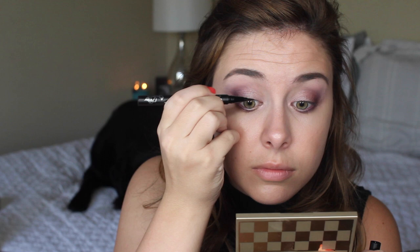For liner I'm using the Kat Von D Tattoo Liner — the cat is currently playing on my keyboard which is stressful, and he just hit a button. But I do love this liner; it's an awesome one if you haven't tried it, you totally should — it's like my holy grail.